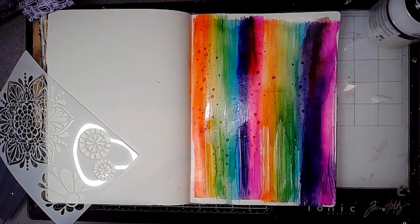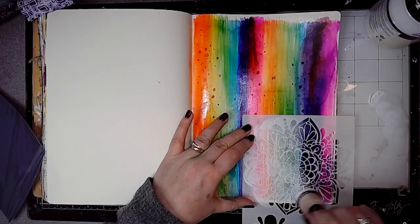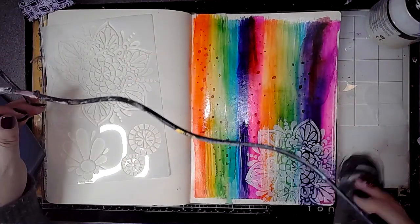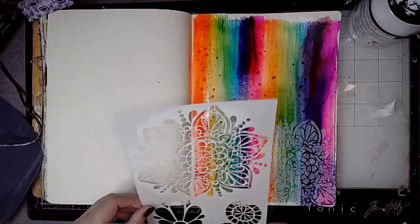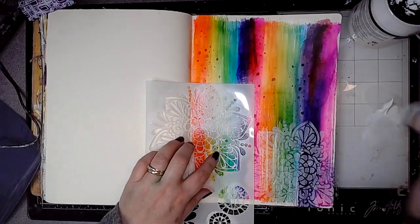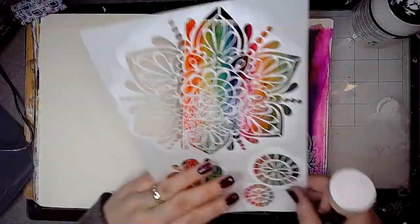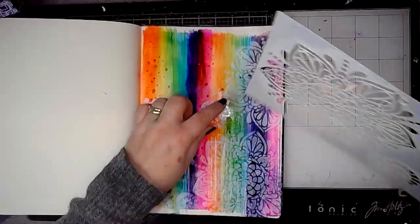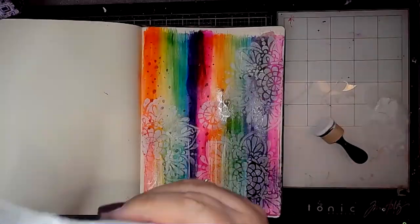Then another one of my Christmas presents — I've been such a lucky girl — this stencil by Tracy Scott. I'm just using some white paint and a blending tool to see whether I can add acrylic paint over the top of the alcohol inks, and yes you can, it works. The only thing I would say is that the background was quite sticky — I'm imagining this might be the alcohol inks that have made it sticky. As you can see it just popped a little bit of the background off, but I managed to rescue it and I will stick that back in later.